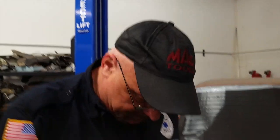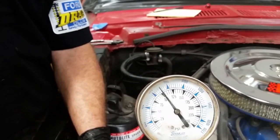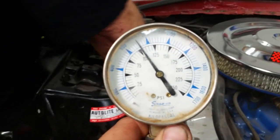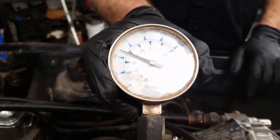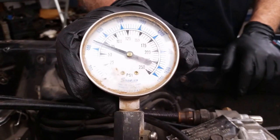Cylinder number four: 105 PSI. On to number five: 70 PSI.